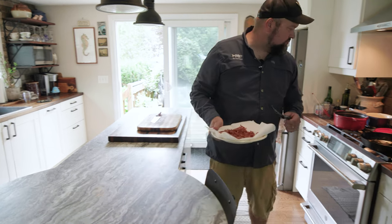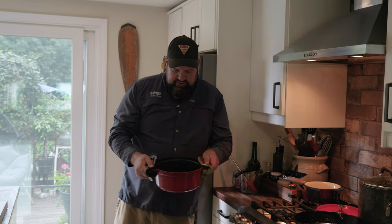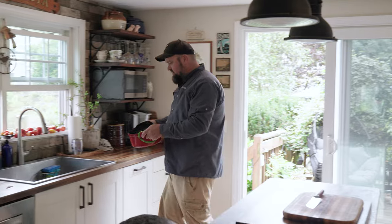Now we're going to drain this fat out of the pan. We're going to reserve about a teaspoon of the fat, but there's way more than we need here — we don't want a big greasy chowder.